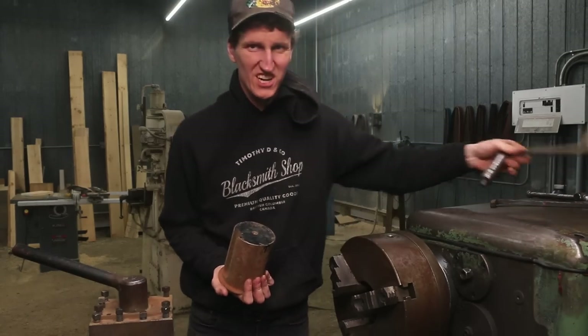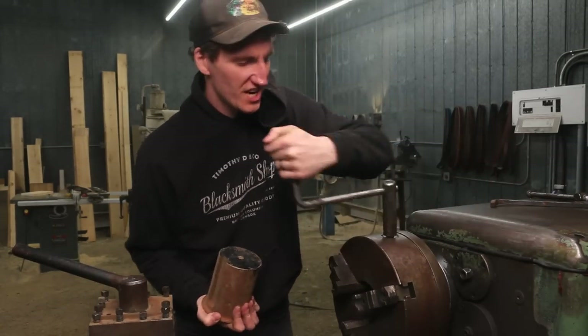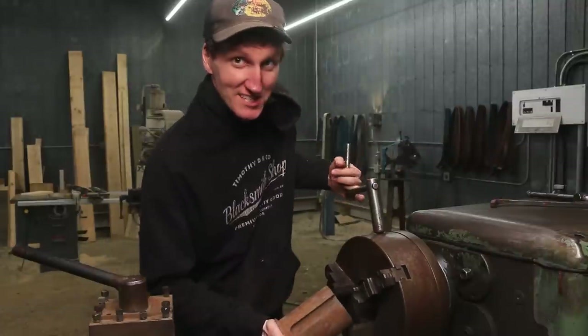Here's a chunk out of the saw, and while we chuck this up I'd like to tell you a little bit about today's sponsor, which is Squarespace.